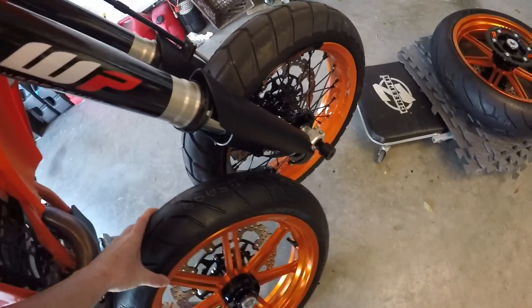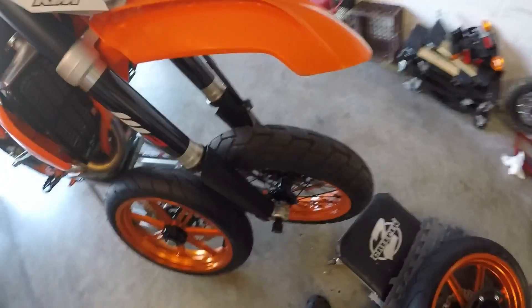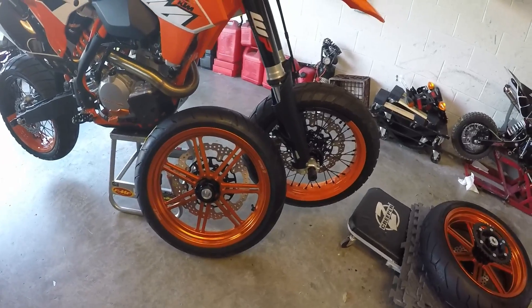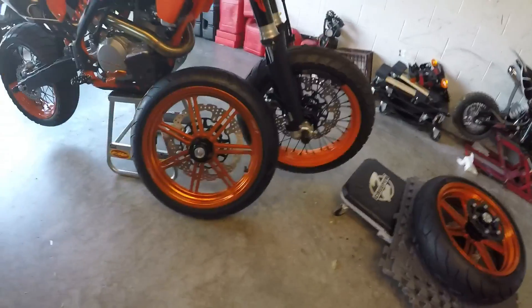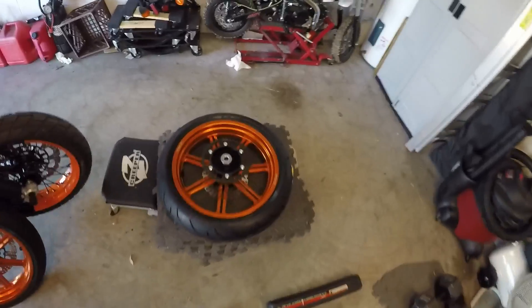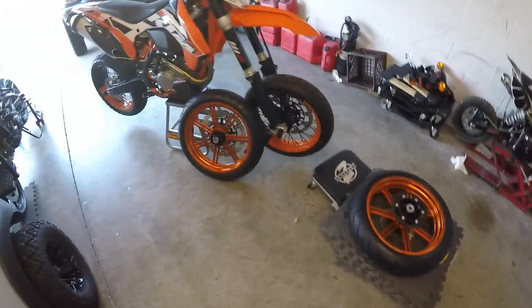They seem awfully light compared to the old ones. I don't know, I guess we'll see - maybe it's just the tire. I don't have any specs on weights or anything yet. My next door neighbor's having a pressure washing contest with himself, so that's what that noise is. But man, these are sick as hell. Alright, see you when I put them back on.